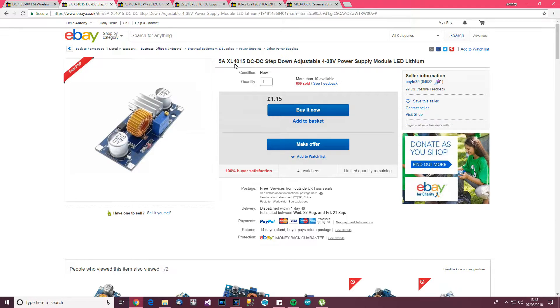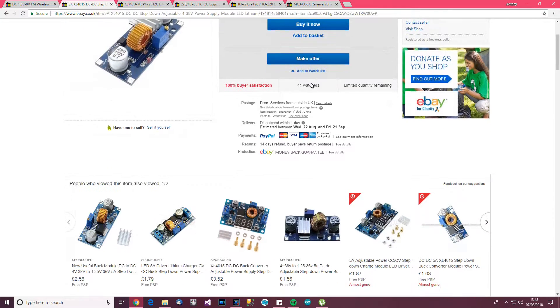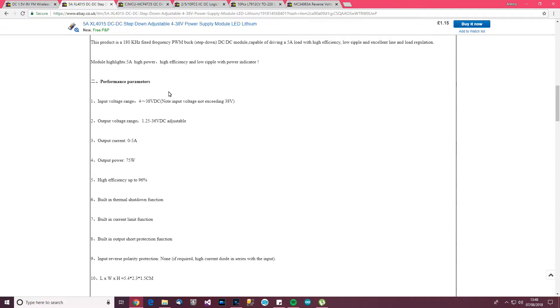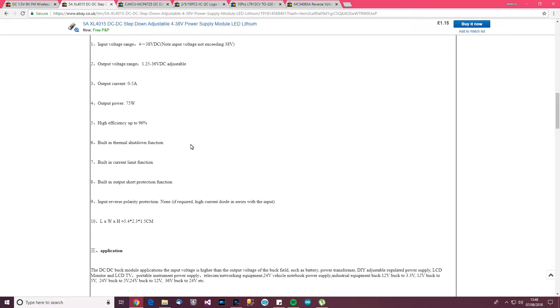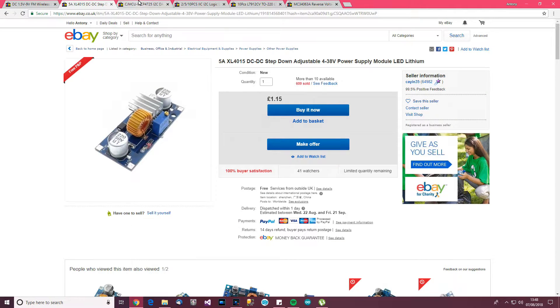Next item: 5 amp XL4015 step-down adjustable power supply, £1.15. Obviously it's a buck converter - 4 to 38 volts in, 1.25 to 36 volts out, 0 to 5 amps, though I'm not sure I believe 5 amps - it's probably more like 1 or 2. But anyway, £1.15 from Cayenne 35.